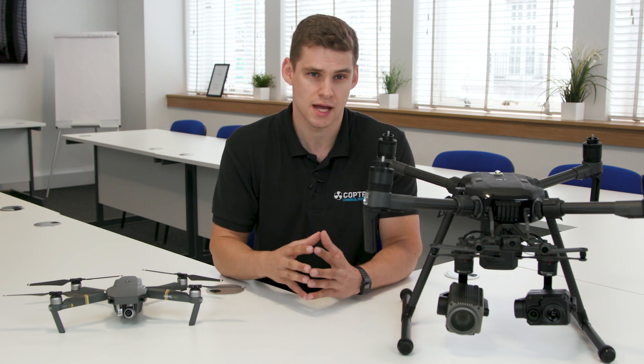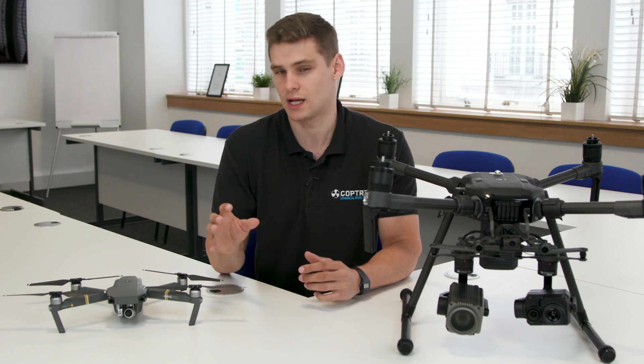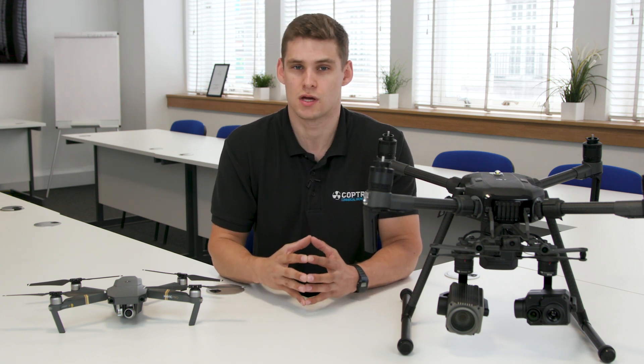If you want any more information on a drone such as the Matrice 210 or any of the Matrice series, and if you're interested in upgrading from something like the Mavic, please get in touch with Copters and the Copters team. Thank you very much.